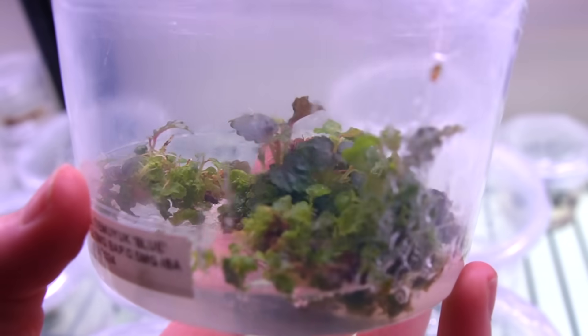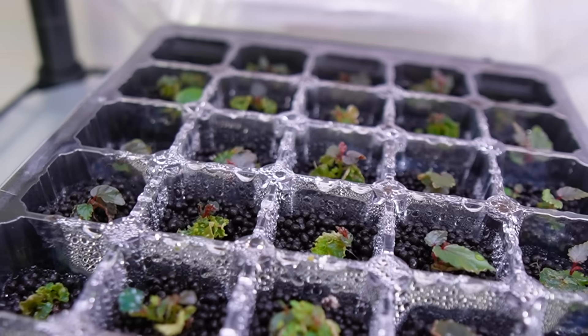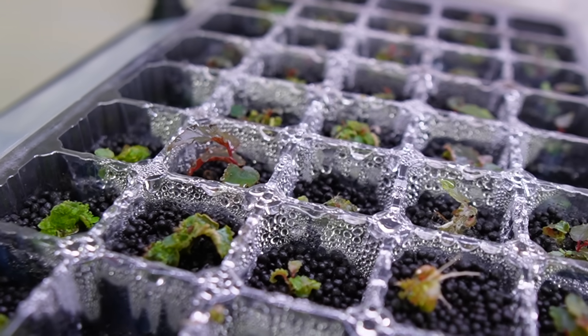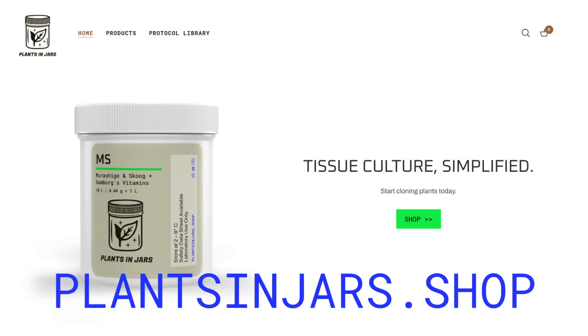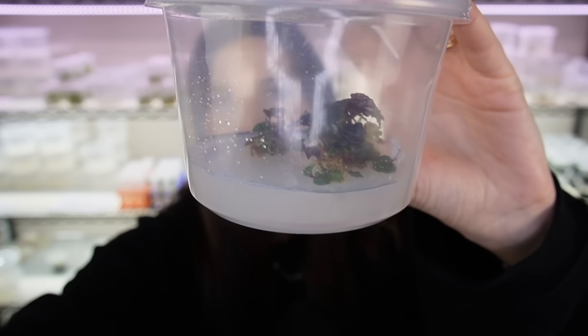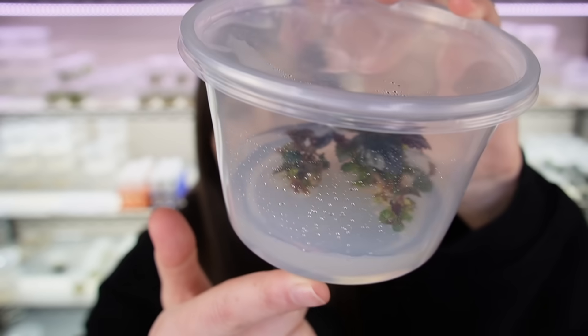Hello, my name is Lore and I make videos about cloning plants. Tissue culture works on pretty much any type of plant and it's really fun and pretty easy to do — it's the fastest way to propagate genetically identical plants. I have a website, plantsandjars.shop, where I sell all the supplies to make tissue culture media, which is the gel that the plants basically clone themselves on. Everything I use in this tutorial will be linked below.